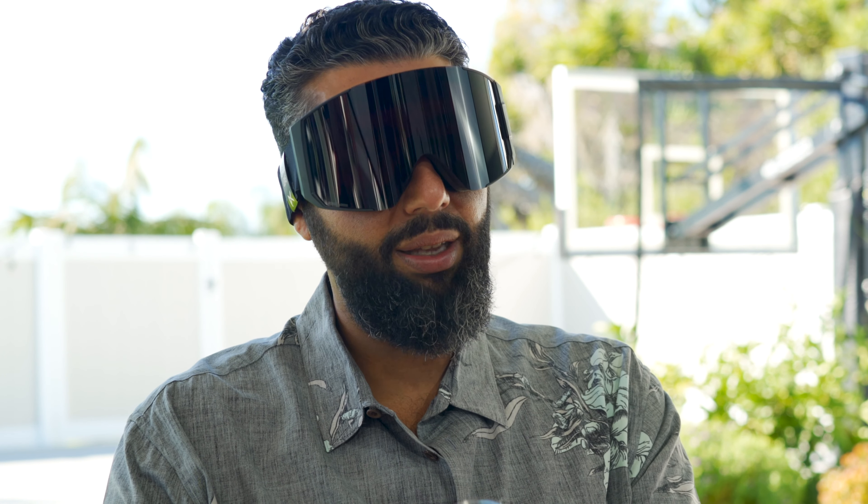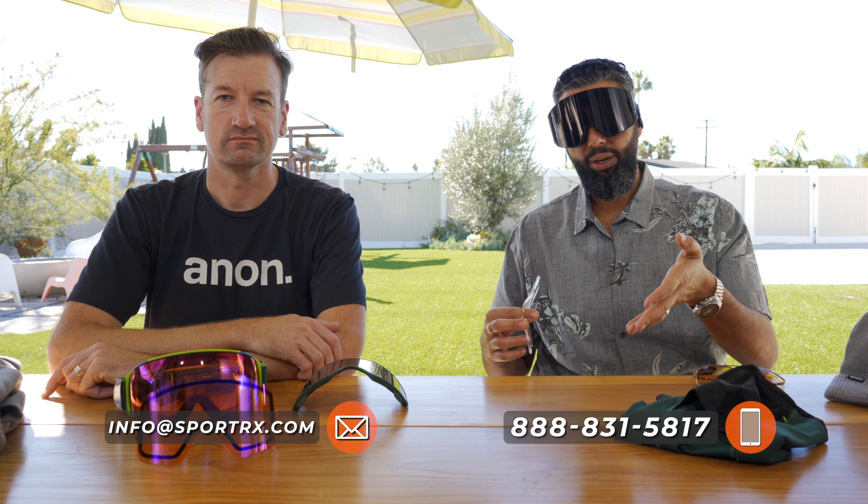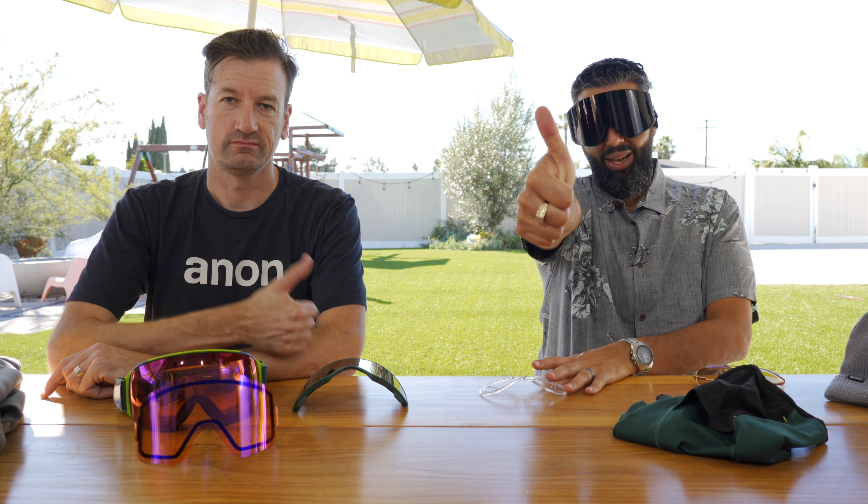Both of these amazing goggles are available at SportRx. Hopefully this answered all your questions, but if you have more, feel free to call us, email us, or put a comment down in the comment section — we get back to all the comments. We would love for you to subscribe to our YouTube channel and give this video a thumbs up, because we deserve it. And we love you.